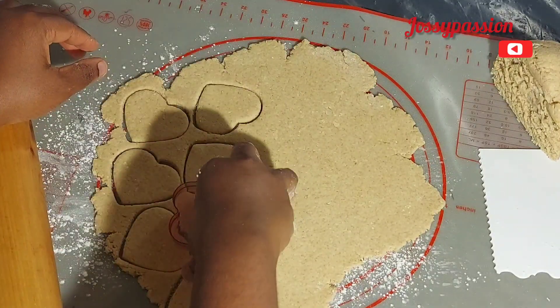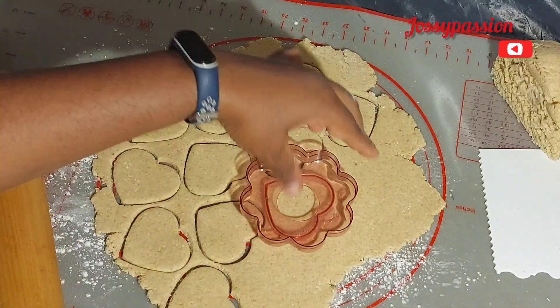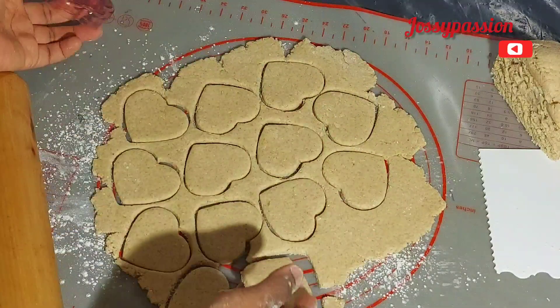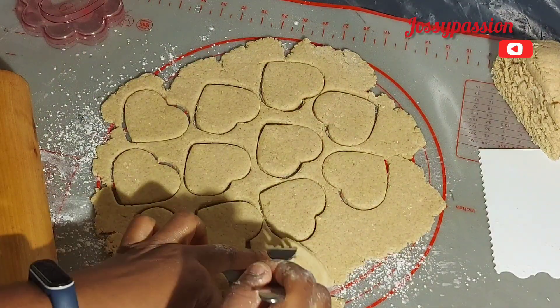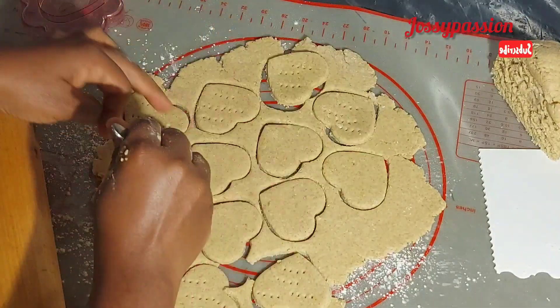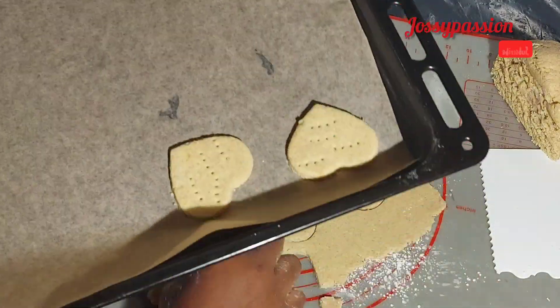Use a round shape or square shape to cut this out, just like so. Then after cutting, use your fork to make a design on the biscuits — this will also release the air from the biscuits.